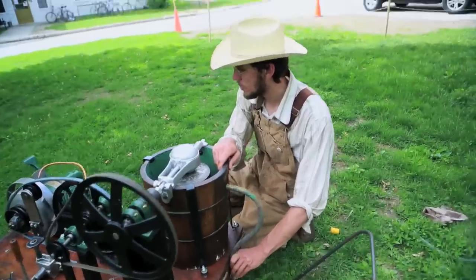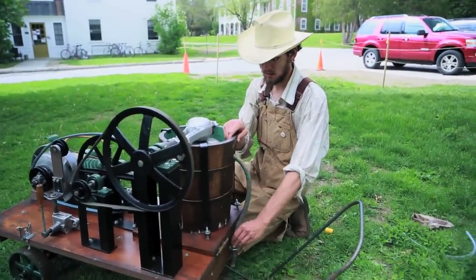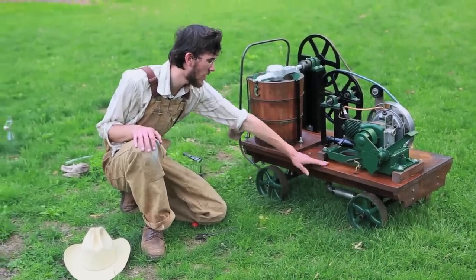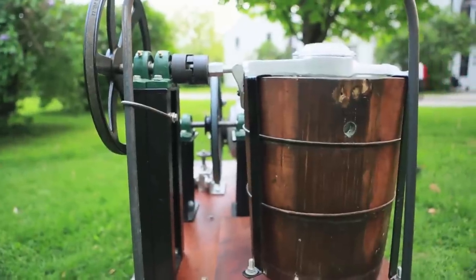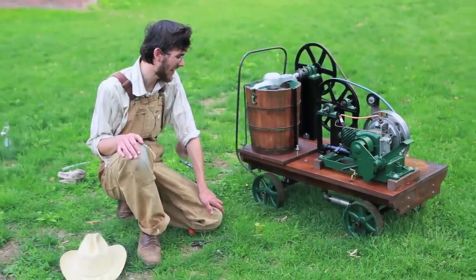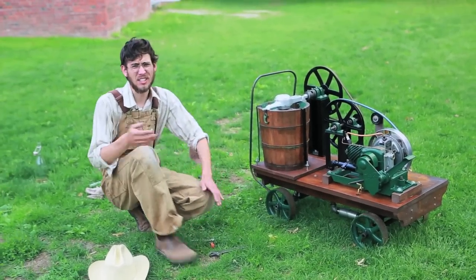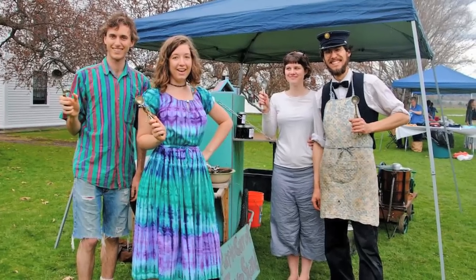I didn't buy almost anything new for this — almost everything is reused and old. The base of this thing is actually the old architecture drafting table from the third floor of Commons, which was given to me. I was able to repurpose it, and since I'm an architecture student, that was a nice thing. We made two batches of homemade ice cream with maple syrup made on campus.